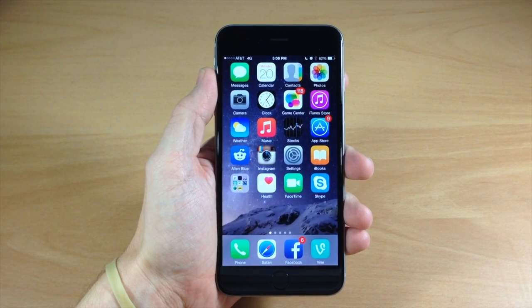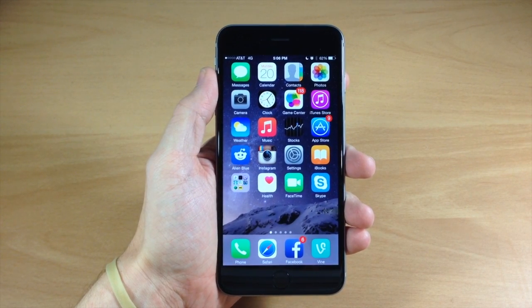What's up guys, this is iTweeks here and today I'm going to be showing you the new feature called Apple Pay. I'm going to show you how to set it up and how to use it, as well as an actual live demo of me using it at Walgreens. Let's go ahead and get started.